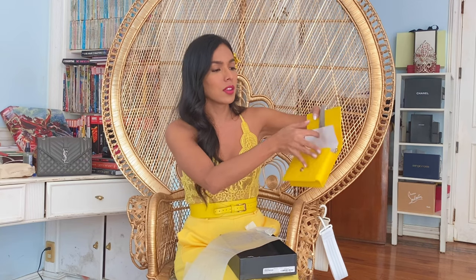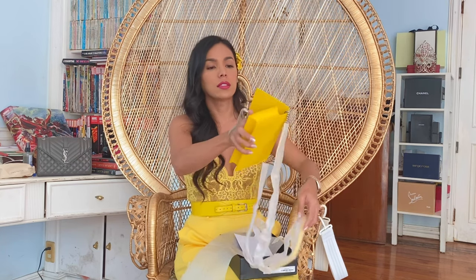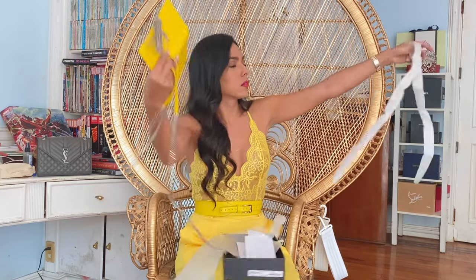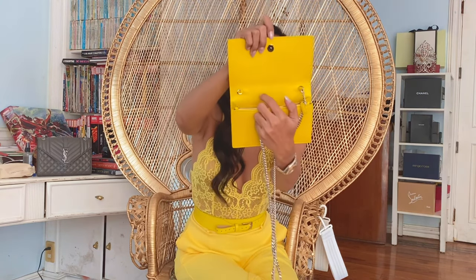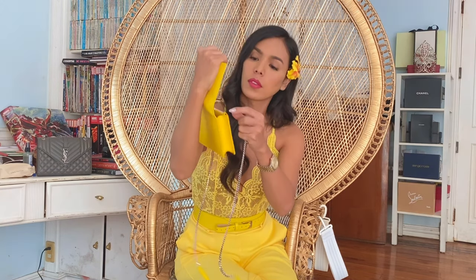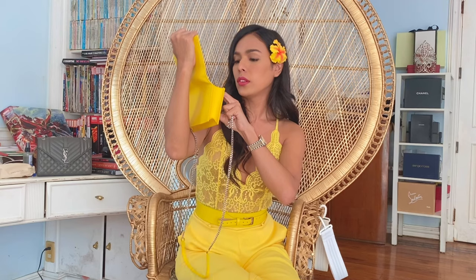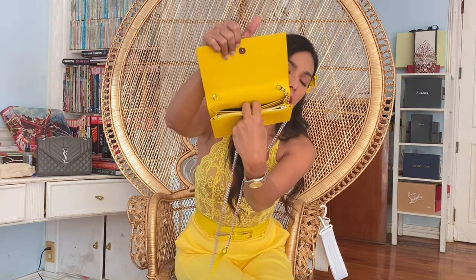This is very gorgeous but I have a feeling that when you're using it, this part can get in the way and can be annoying. I think this is the chain. Let me remove all the stuffings. This is what's inside — it is very small, just a big open space. There is a Saint Laurent embossed logo, one zip compartment, and six card slots, as you can see, and another back pocket.